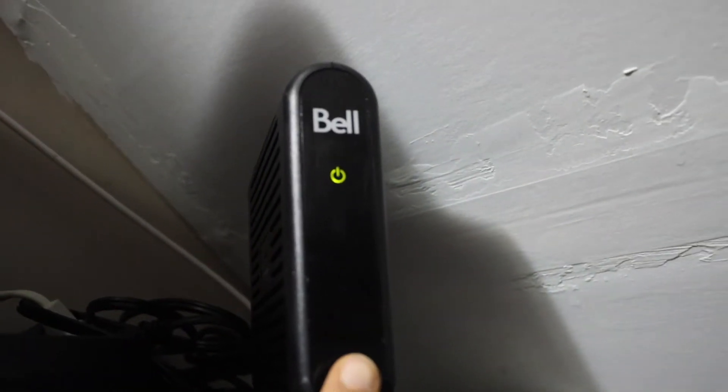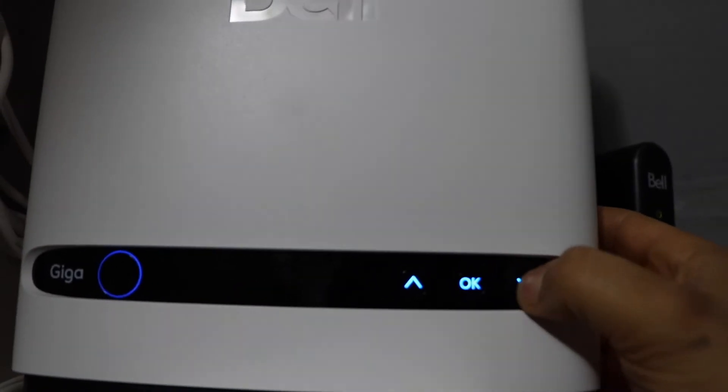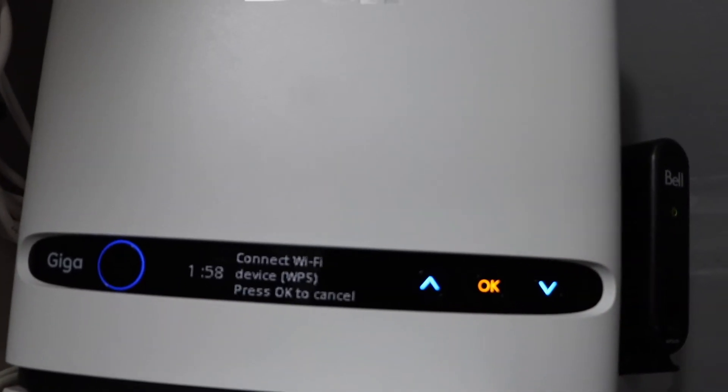Now go to your wireless router. If your router has a WPS button, press and hold it for three seconds. If your router has a display screen, scroll down and look for 'Connect Wi-Fi Device WPS' and press OK.